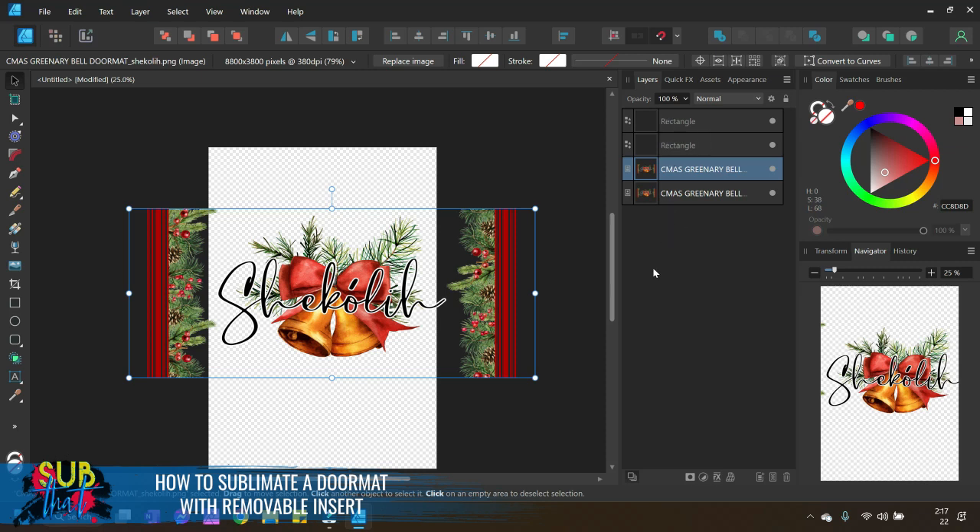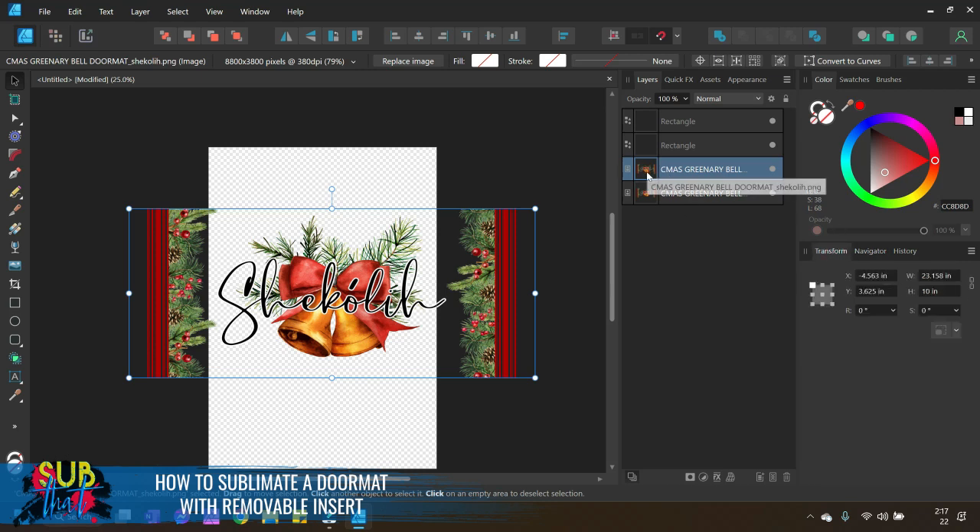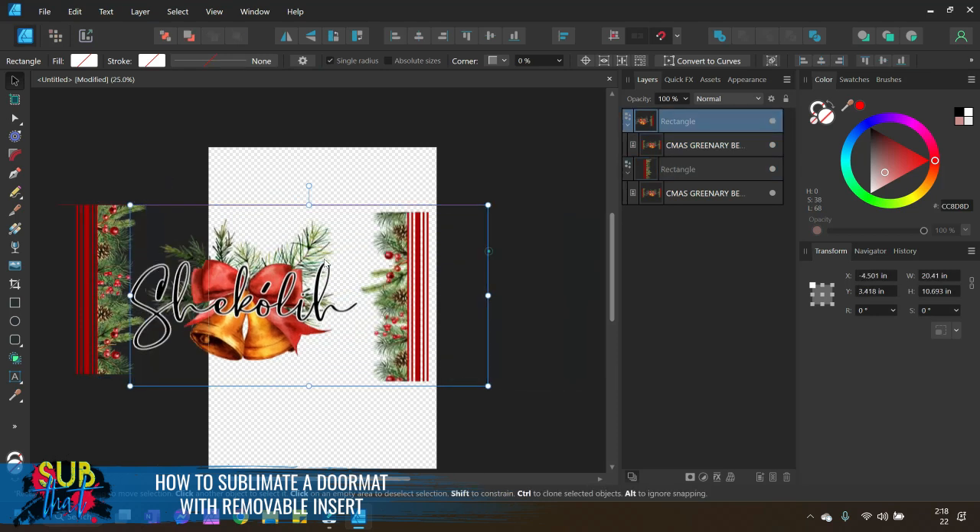Next we're going to clip one copy of the design into each rectangle. Hold your cursor down on the icon of the layer you want to clip, drag it so your cursor touches the name of the layer you want to clip inside. In version one you'll see a semi-transparent rectangle going about three-quarters of the way across. As long as your cursor is touching the name of that layer, it will clip inside.